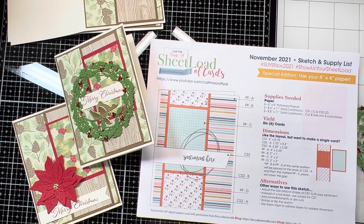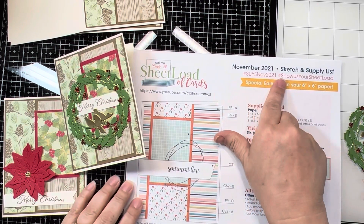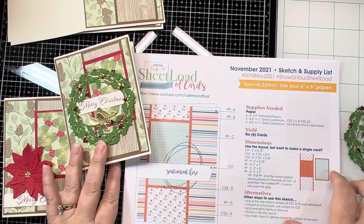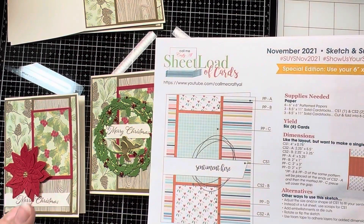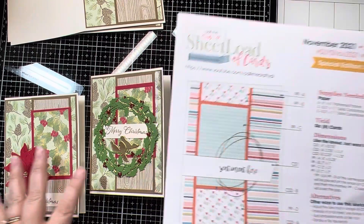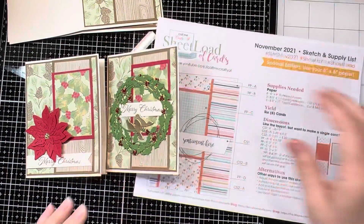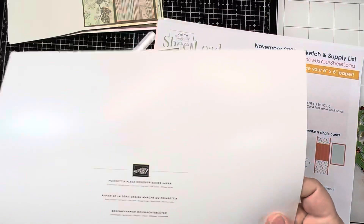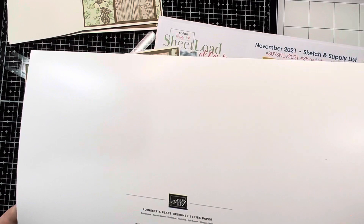Hello, it's Kristen again and I am back with the final wrap-up of what I did with this November 2021 sheetload of cards sketch from Call Me Craft Yale. It called for three different printed papers to be used in the design, and as I mentioned previously, I was going to bring out a brand new pack from Stampin' Up! — the Poinsettia Place Designer Series Paper.